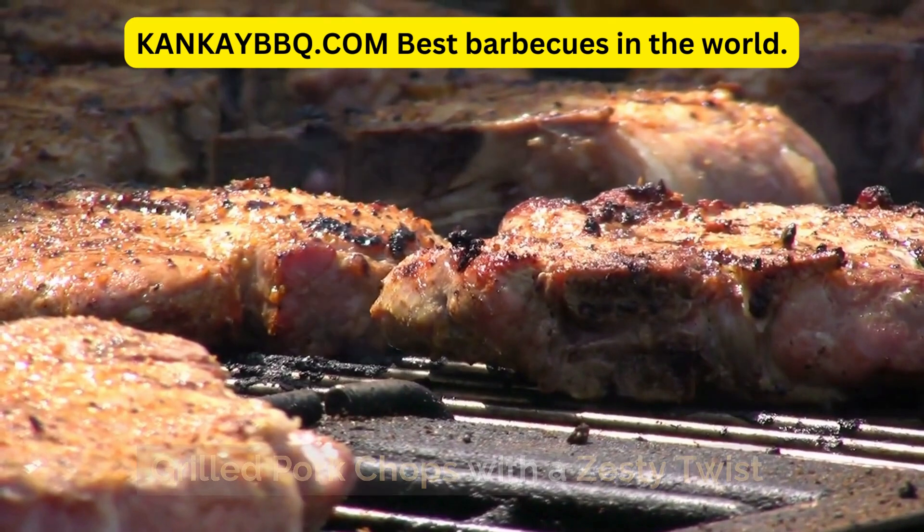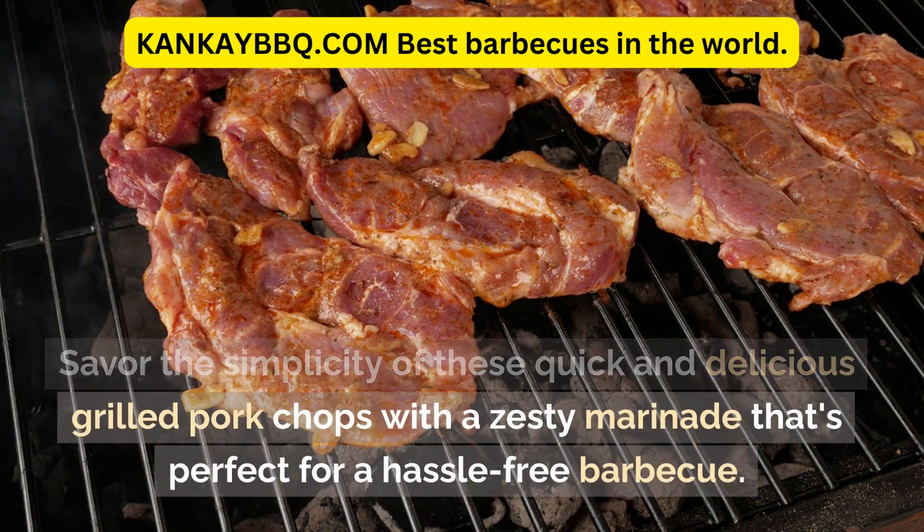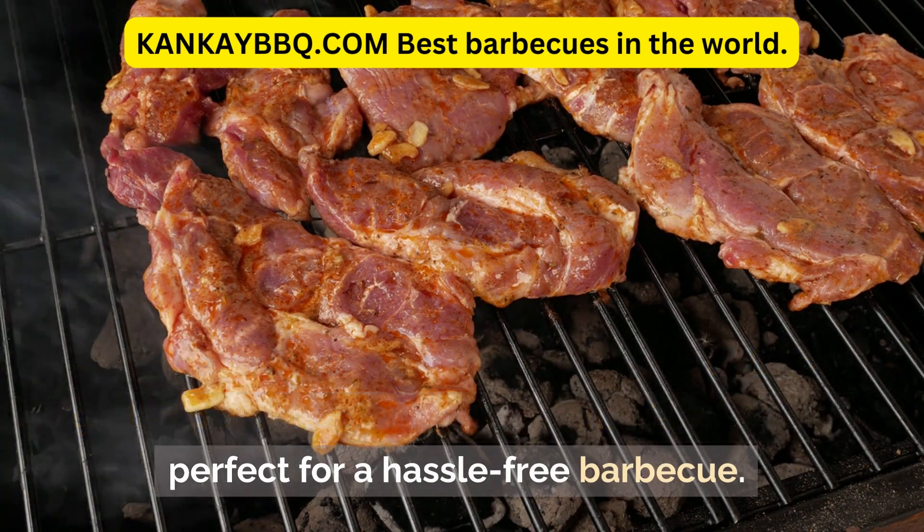Grilled Pork Chops with a Zesty Twist. Savor the simplicity of these quick and delicious grilled pork chops with a zesty marinade that's perfect for a hassle-free barbecue.